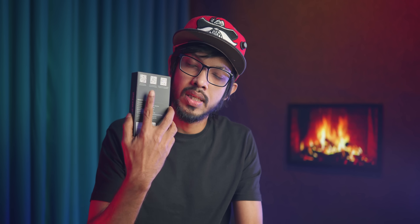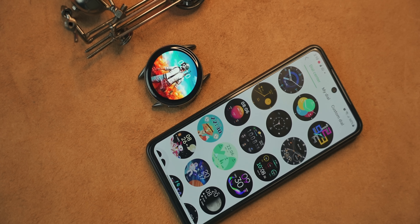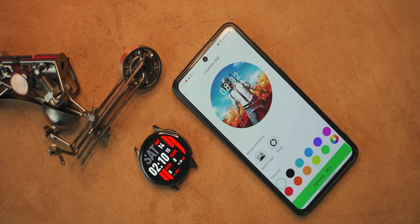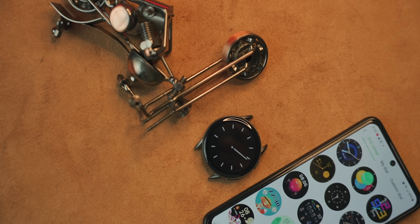You can download the companion app on the Google Play Store. Connectivity is very good. Bluetooth range is around 10 meters. The app is very user-friendly and you can set up your own custom watch face workspace.